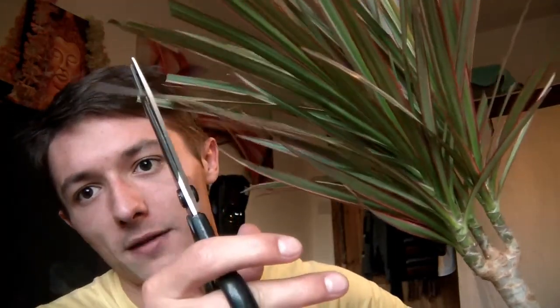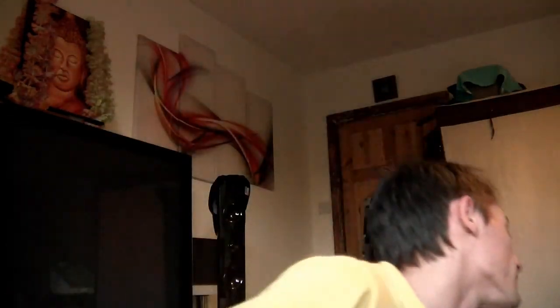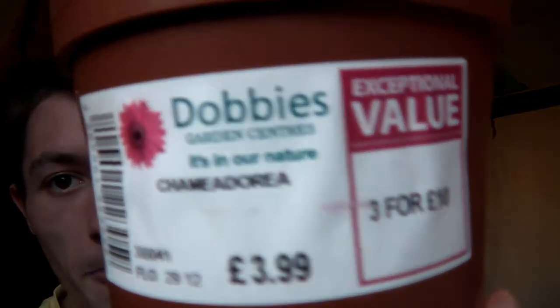A tip for you: if you want to prune your plants, always remember to cut on a diagonal — it's better than a straight cut. We've also got this plant called a Chamaedorea, which is just a kind of leafy, voluminous plant. If you need to prune it, cut diagonally in between leaves, not where a leaf is.